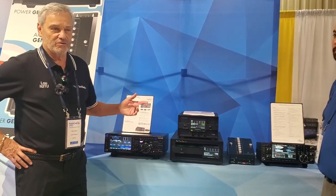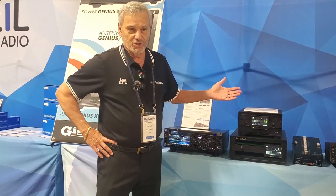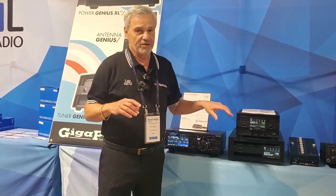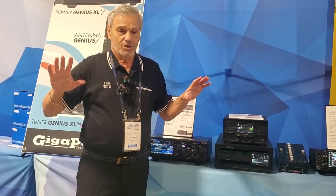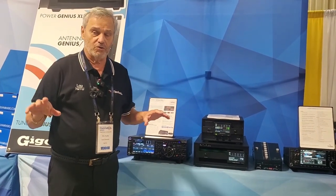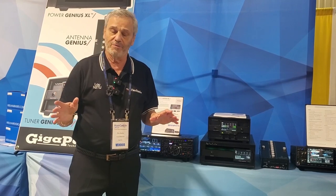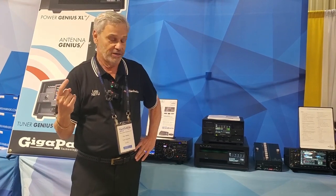Some of the economics of this amplifier: let's say you want to do SO2R for contests. Normally, if you have two radios — say, a Kenwood 590 and another Kenwood 590 — you would need two amplifiers. Here, you don't. You take both 590s, plug them into this, they both have band data, and you seamlessly switch back and forth. Economically, you've saved one amplifier — you don't have to buy two.